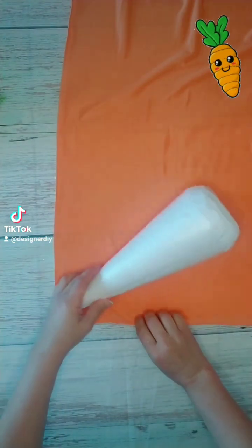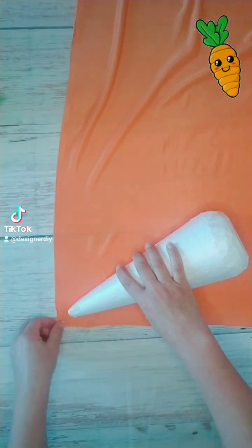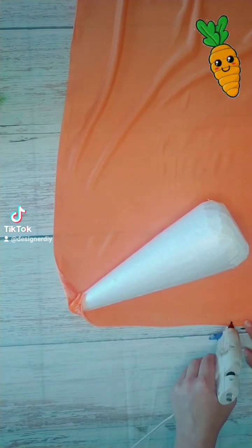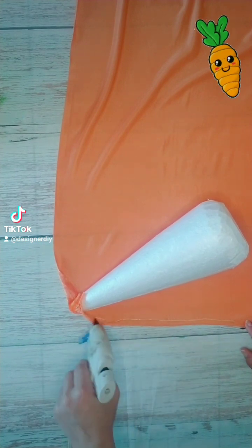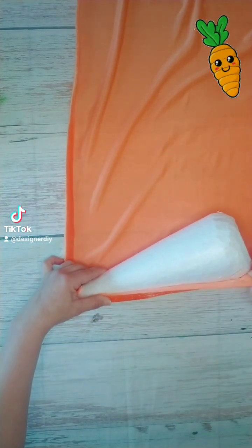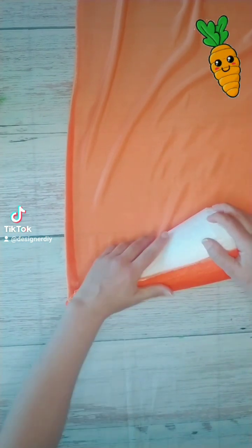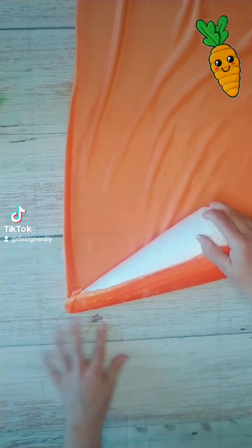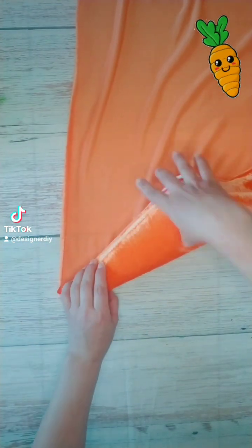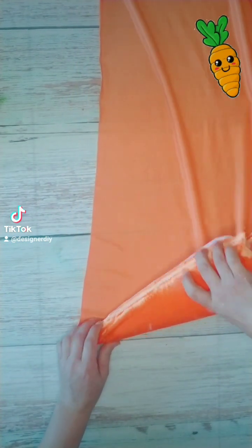First I'm going to lay it on the fabric and I'm going to glue the corner onto the tip of the carrot first, and then I'm going to put glue along one side of the fabric. I'm going to roll that onto there and smooth it out, and then I'm going to roll the cone to see how much fabric I need — so the two cut edges will overlap slightly — and I'm going to cut the excess off.